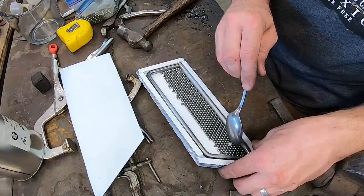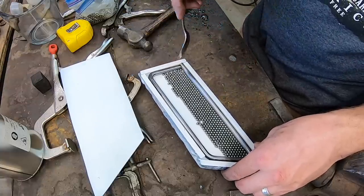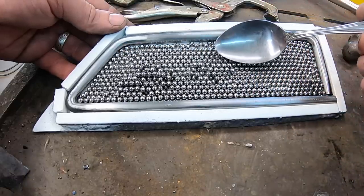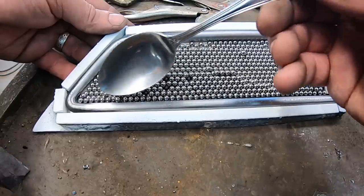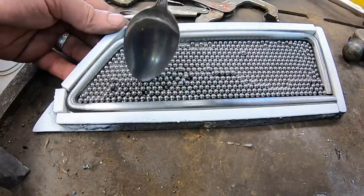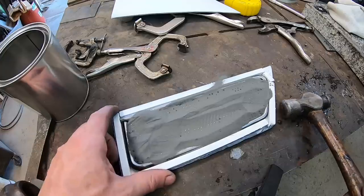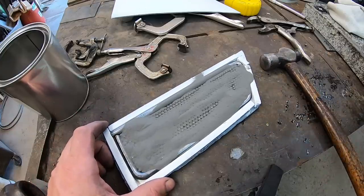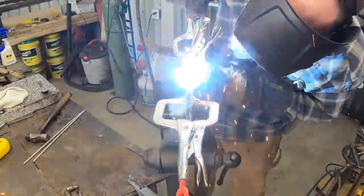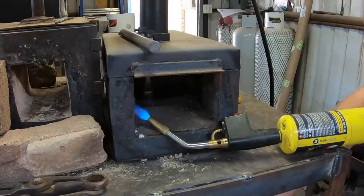My original idea was to have sort of a randomized pattern and just pile these bearings in there. Then I remembered that 3/8 is exactly twice the width of 3/16, so I actually have a problem — I can't do any more than two layers. There's really not enough depth to do a randomized dump-it-in type pattern, and that's why I'm taking the time to line them up carefully. It's kind of like one of those little travel games where you try to get the little steel ball through a maze. So we're going to fill all the gaps with 1080 powdered steel, which also has a 4% nickel powder content — that gives a bright finish after etching and a nice contrast from the carbon steel.